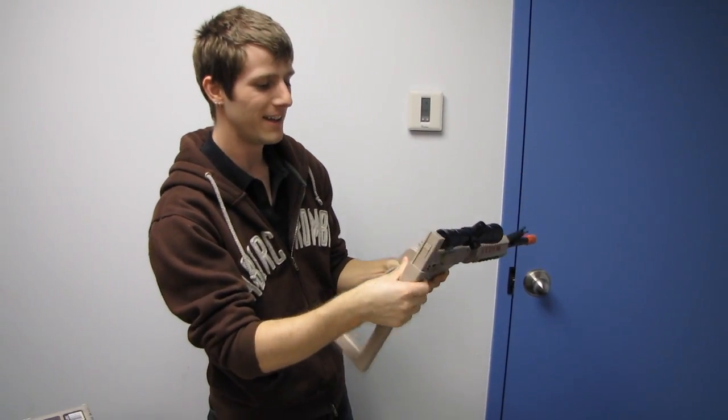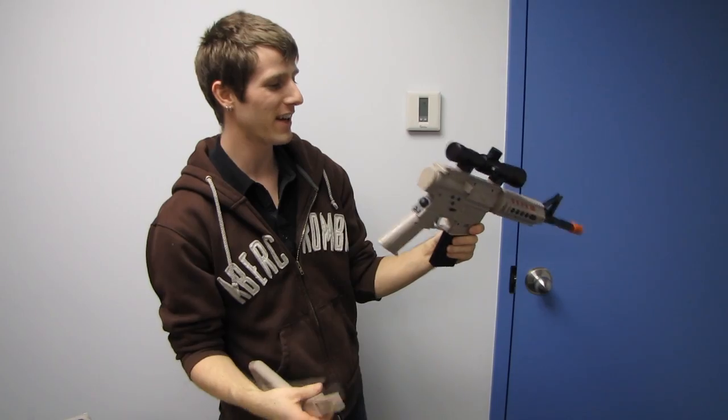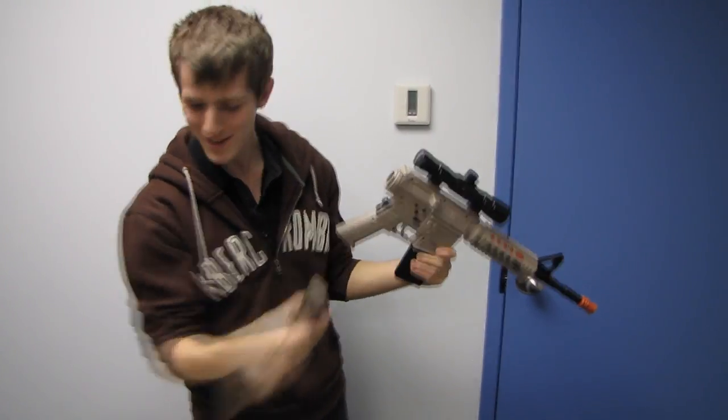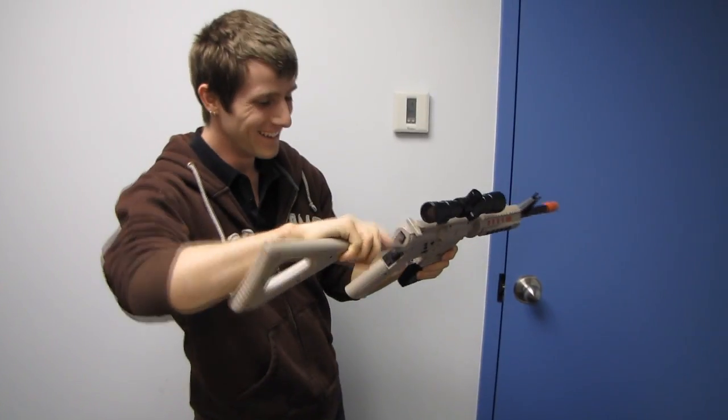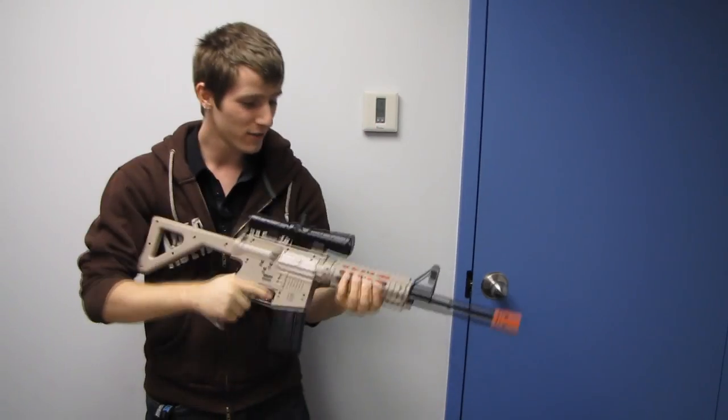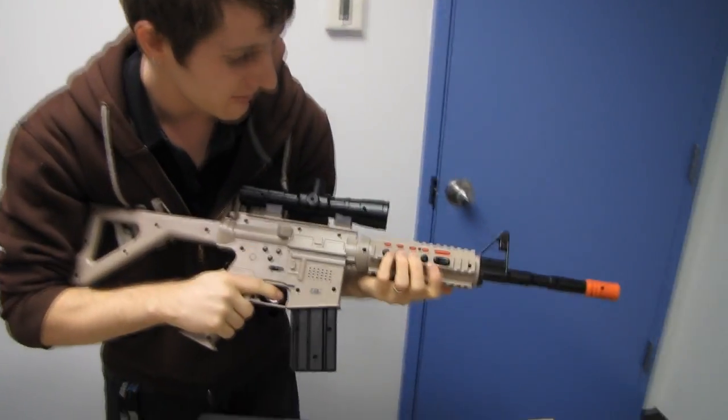To put the stock on, you take out — well, it's kind of the butt of the gun, so I was going to call it a 'butt plug,' realized that's not very appropriate, but I'll go ahead and say it anyway. You take out the plug and put the stock back in.